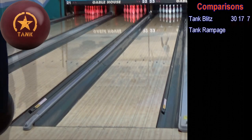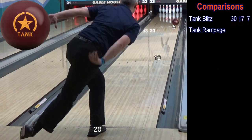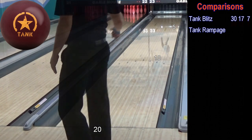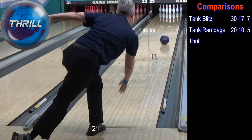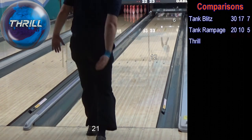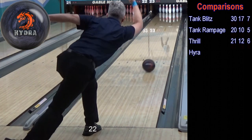Here I compare the Tank Blitz to 10 other balls in the Motive lineup. If you currently own one of these balls, you can see how the Tank Blitz compares to it. When building an arsenal, it is important to have a variety of hook shapes to give you the best carry percentage. The Tank Blitz is truly a unique piece which should have a place in every competitive bowler's bag.